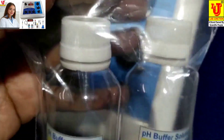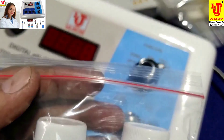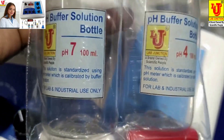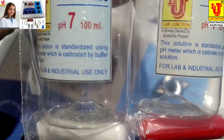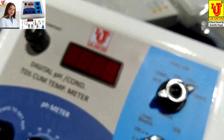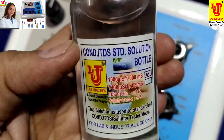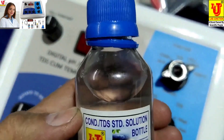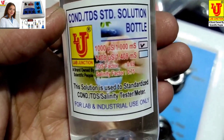pH buffer bottles with capsules — 7 pH and 4 pH. You have to add 100 ml distilled or de-ionized water to each bottle, add the powder from the capsule, and wait for 4 hours only. After that, your buffer solutions are ready to use. This is conductivity/TDS standard solution for standardizing the instrument — it has 1 millisiemens for conductivity, 650 for TDS, and 750 for salinity.